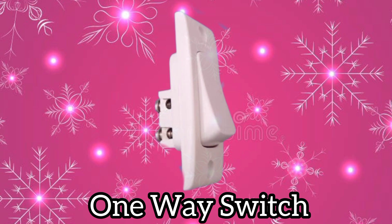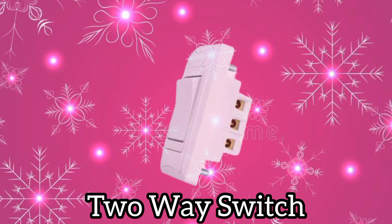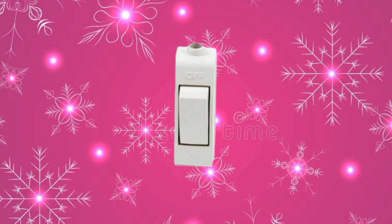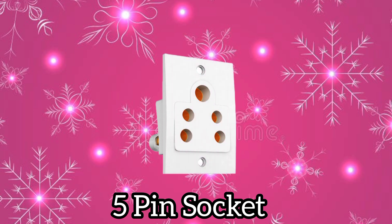One-way switch. Two-way switch. Two-pin socket. Bed switch. Five-pin socket.